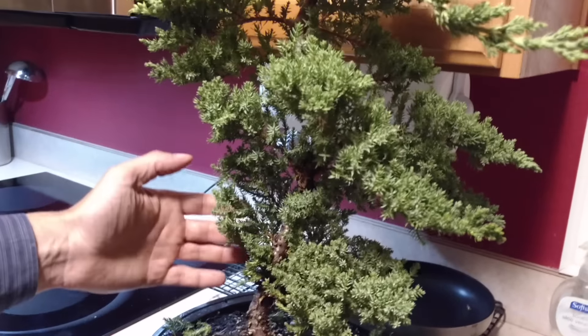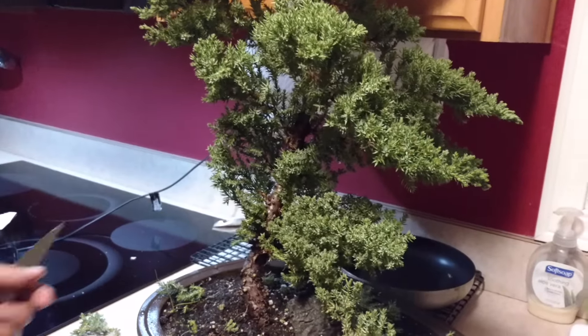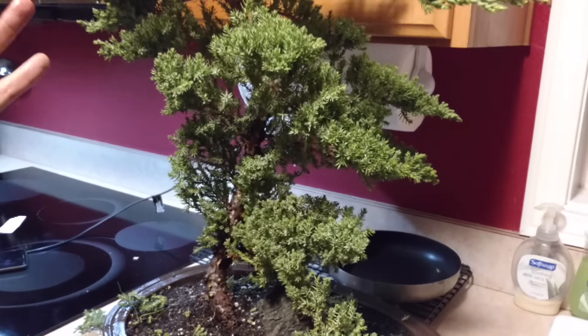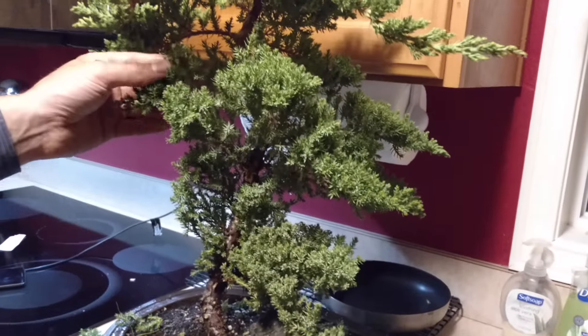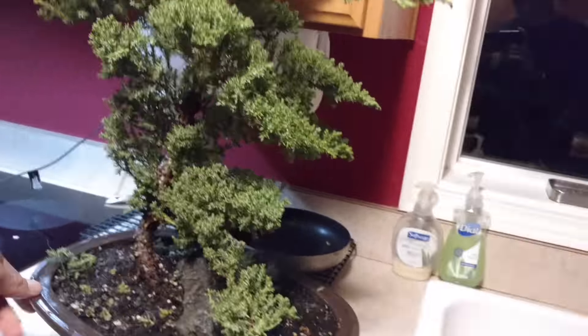You have to think about the future — do you want stuff coming off this side? One technique with some of these bonsai sizes is to do all the branches on one side, so they look kind of wind-swept. Just like at the coast, the trees facing into the wind tend to be pretty bare, with growth on the other side. That's another thing we could potentially do with this.